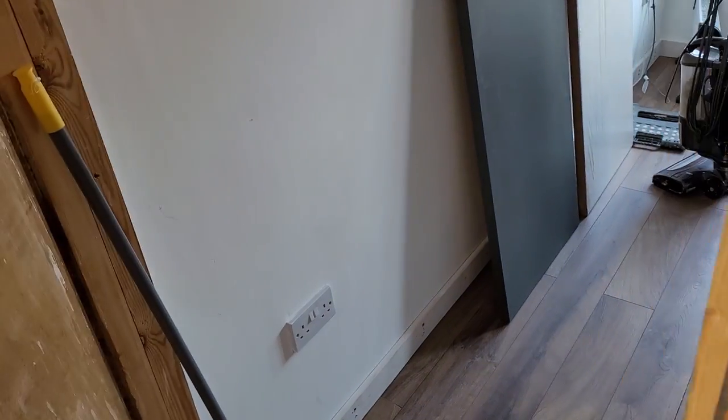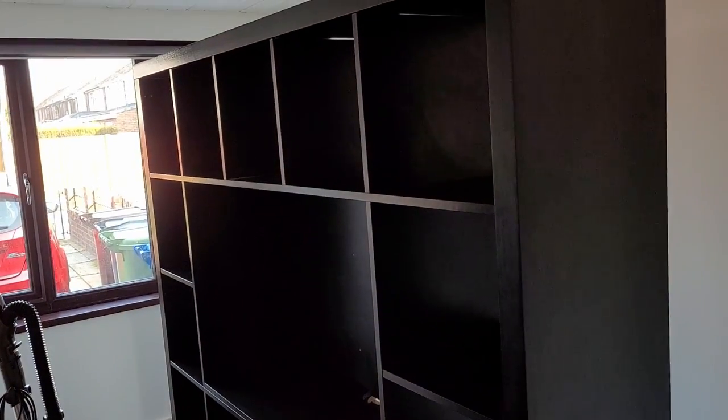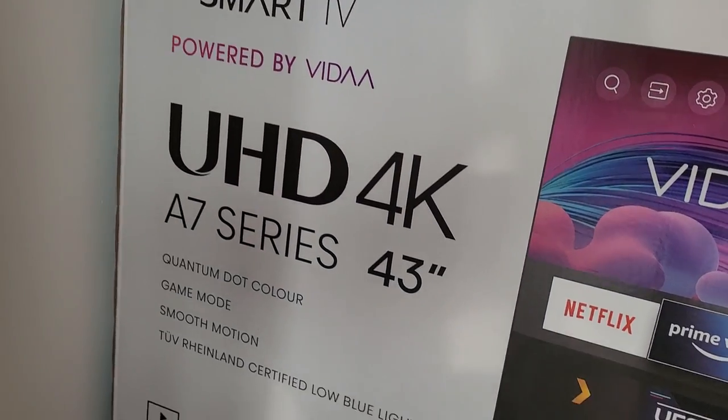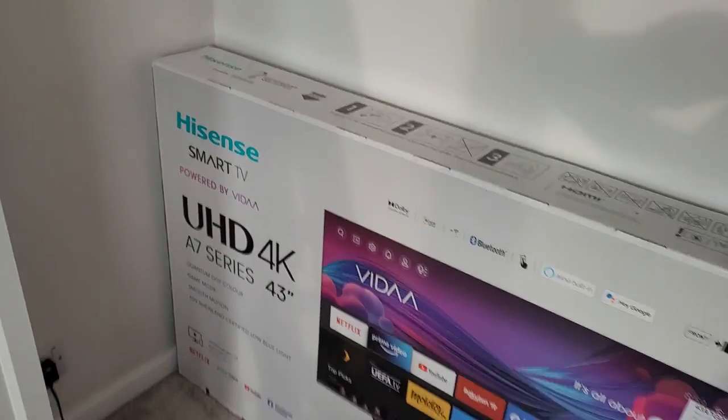I got this big TV unit off Facebook Marketplace for £40. And to be honest, if I knew how hard it was going to be to set up, I would not have bought it. But we did it — we got it together. It took us like a full day, but the overall result does look good.